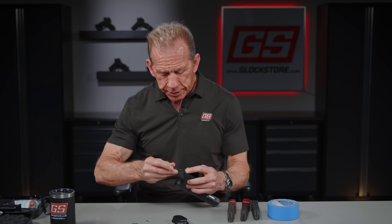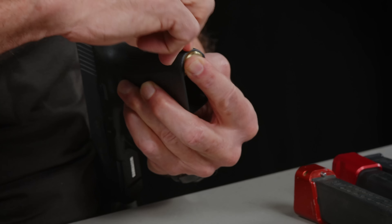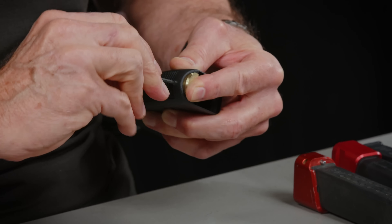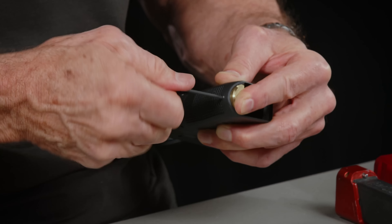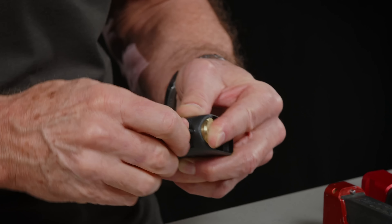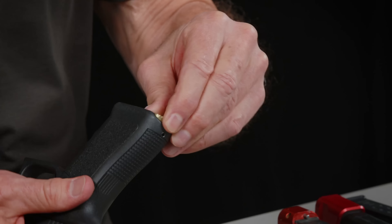So what we're basically doing is just locking this into the frame. Then we're going to go ahead and lock the magwell onto it. We're going to get it so it's just below flush, so it doesn't interfere with my palm at all — so it doesn't interfere whatsoever. Now it's locked in place.